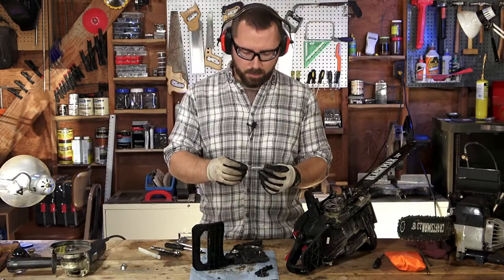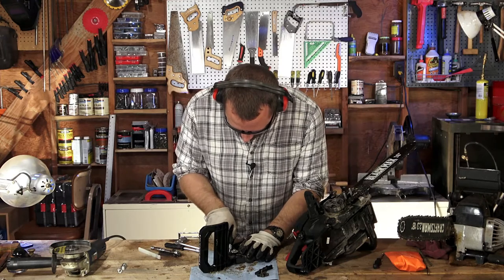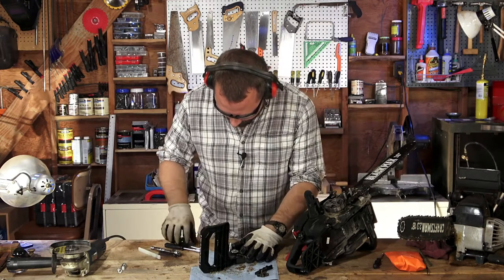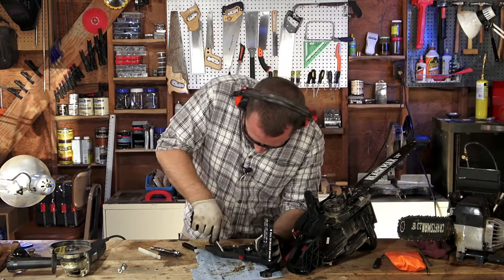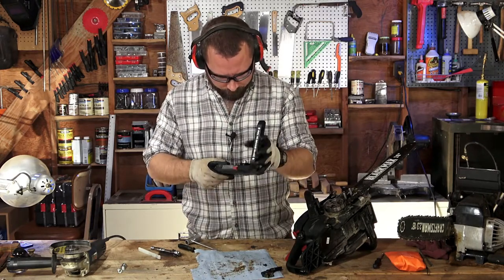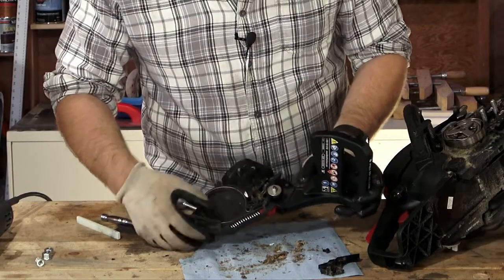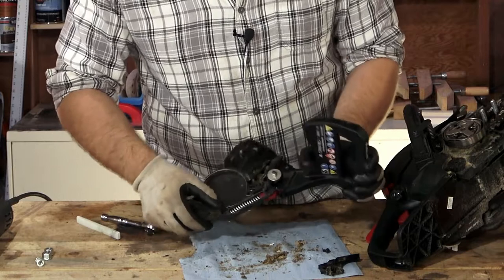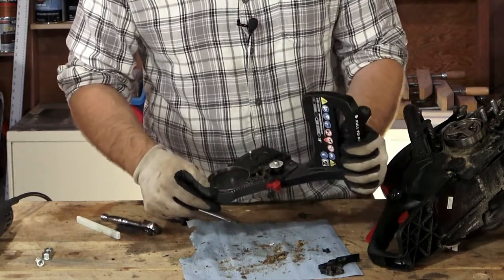I took off about this much of the spring. Not only will this potentially fix the issue, but it'll be a lot easier to seat this spring. See? Still works — it's just reducing the tension. This is a lot easier to work than it was before; before I really had to pull.